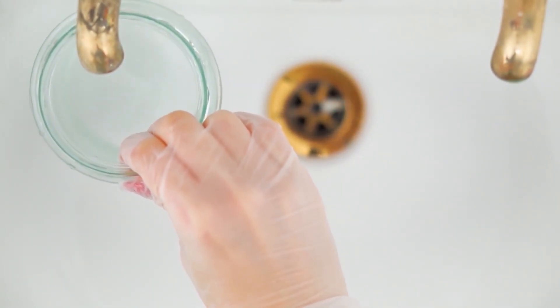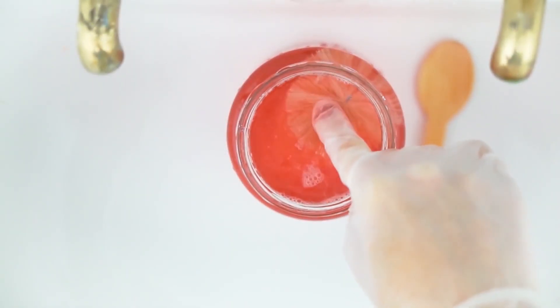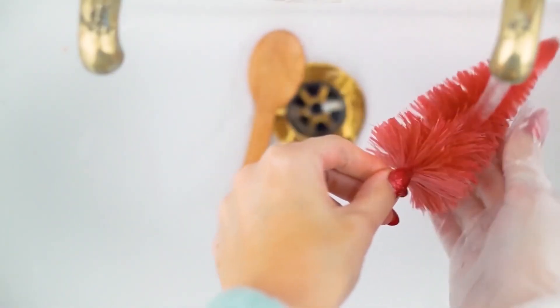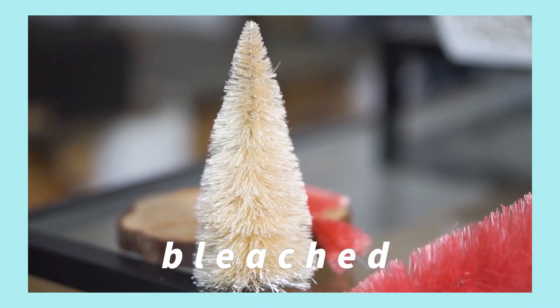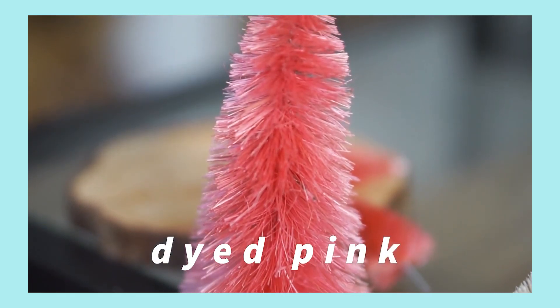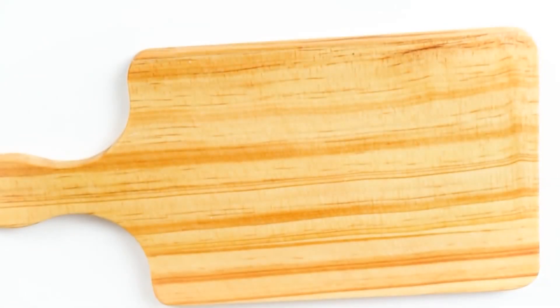I also bleached a dark fiber optic tree, removing the battery pack from the bottom first. Once happy with the color I rinsed them thoroughly and dried them with a hairdryer. For some I also dyed them using Dylon dye — sitting them in a jar with the dye and some salt, then rinsing and hair drying. They came out bright pink and were awesome. It saves you a fortune!